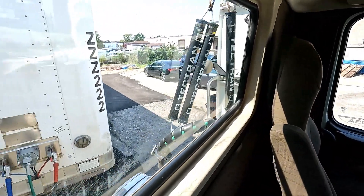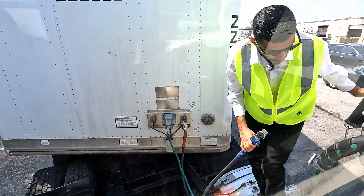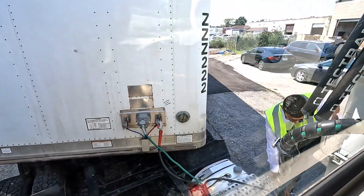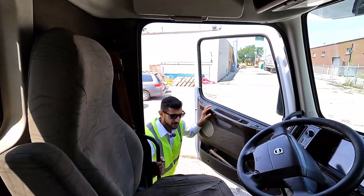We're going to disconnect the blue service line and put it somewhere we can see it. Then we're going to step back inside.